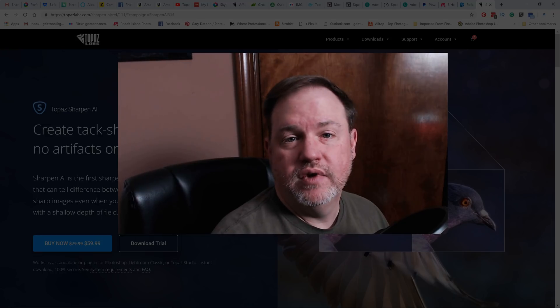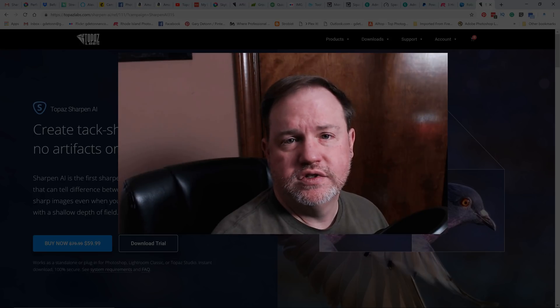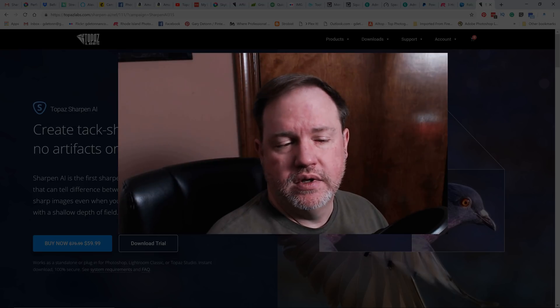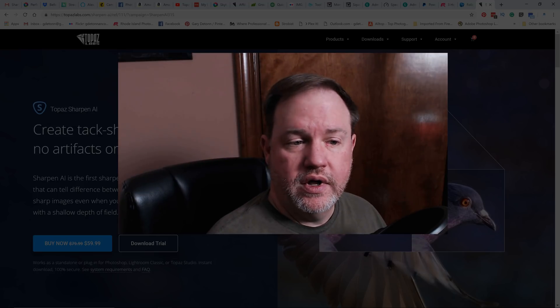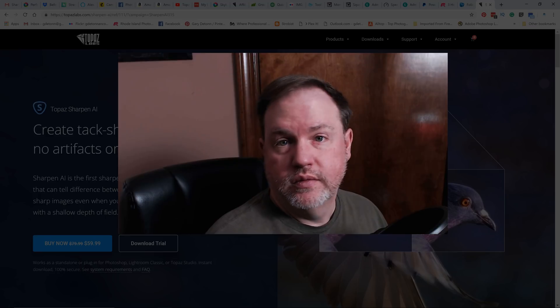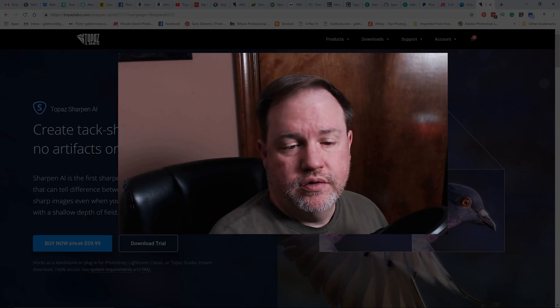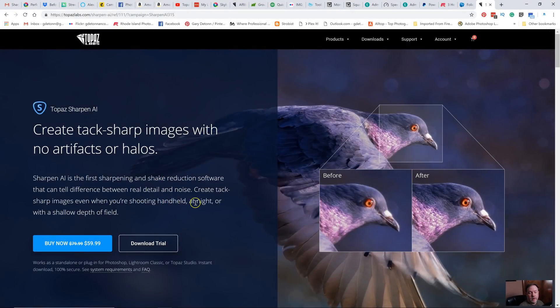In the past I've been really impressed with Topaz's plugins, especially the Topaz AI Clear, which was mostly noise removal but it did have some sharpening abilities to it. So I was wondering if this program would work as well for sharpening, and so I'll show you what they say about their program on Topaz's website.